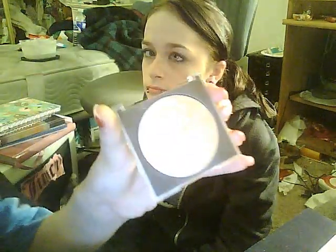For my highlighter, I'm going to be using Prestigious Skin Loving Minerals — the top just fell off, excuse me, that's weird. This is a pure shimmer.